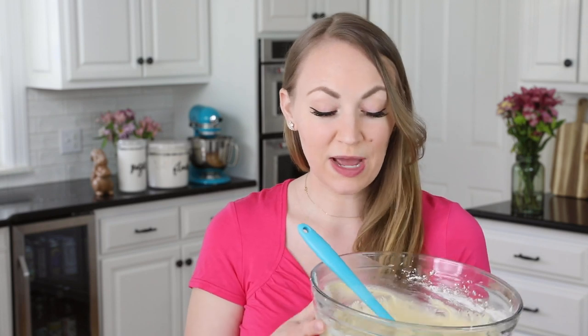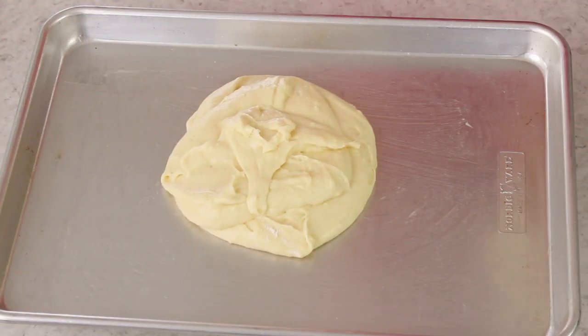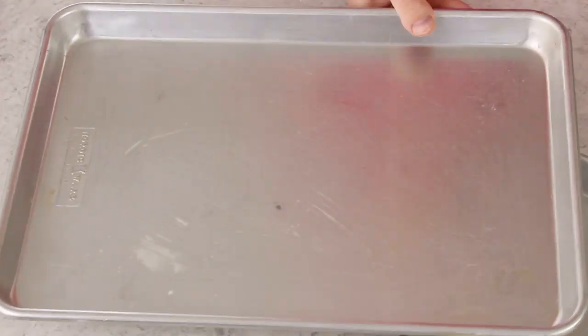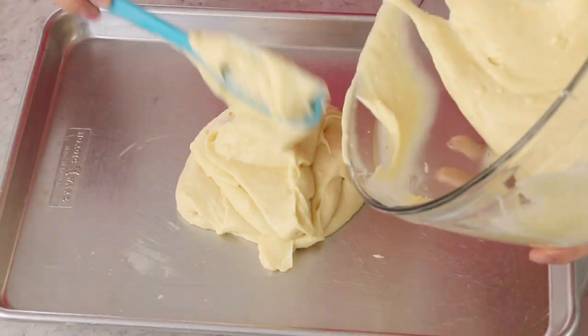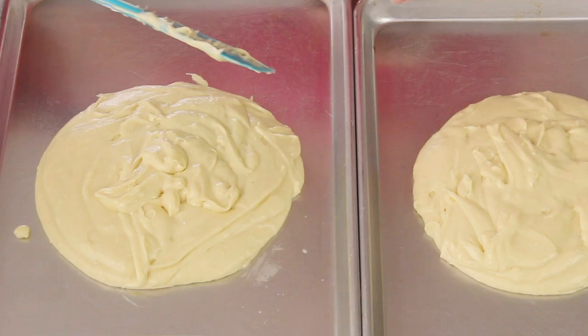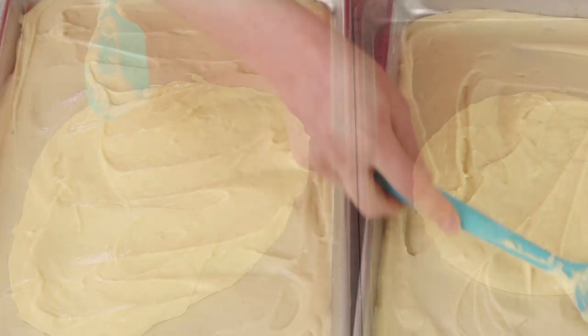You're going to want to divide your batter as evenly as possible, especially if you are baking both cakes at the same time so they bake evenly. You can use a scale, which is what I'm going to do, go cup for cup, or just eyeball it — just be aware that your cakes most likely won't bake completely evenly that way. That was about 18 ounces of batter per cake pan for me. Use your spatula to smooth the batter out to every corner — you want as smooth a surface as possible.